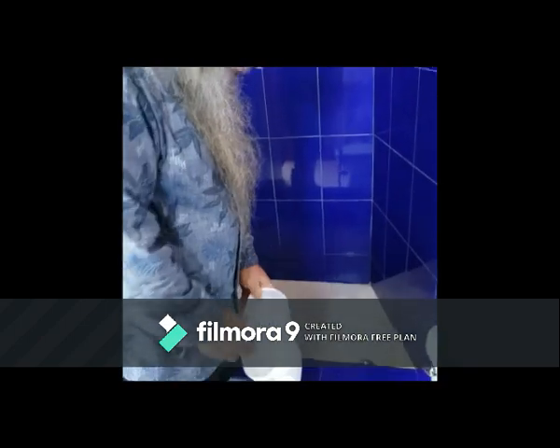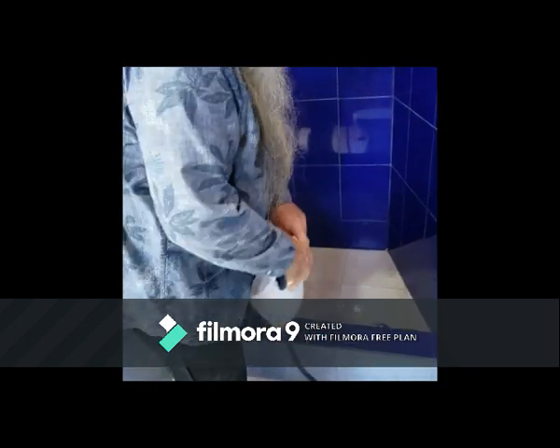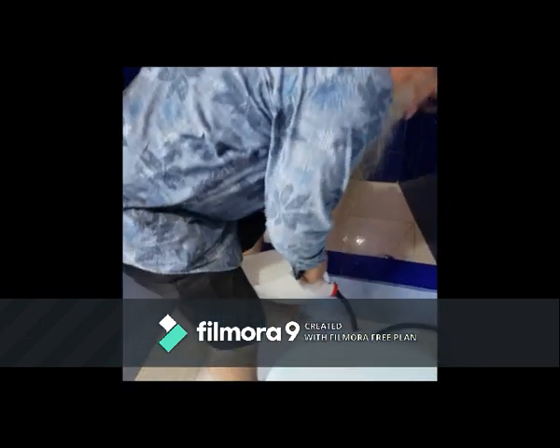This can be used very practically by men in different ways to hold it, but it should be held like this, or like this. Women can also use it in different positions.